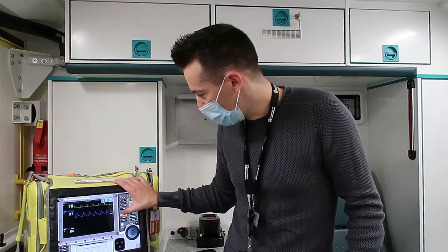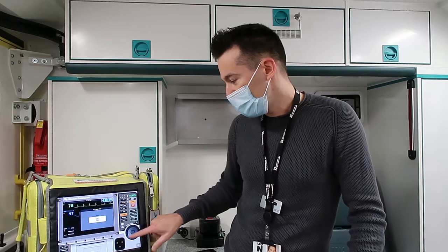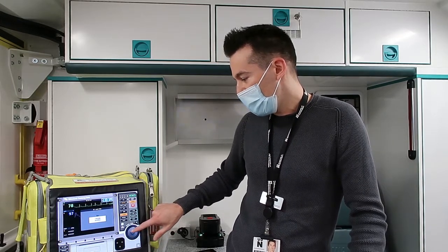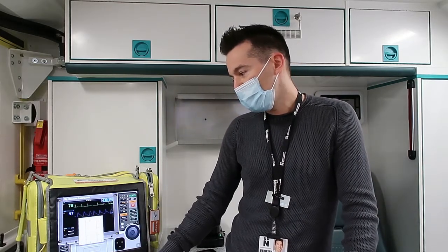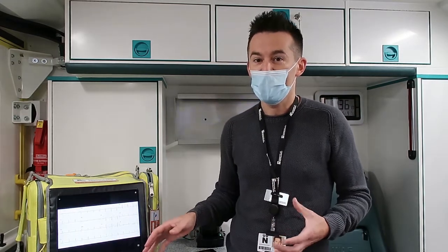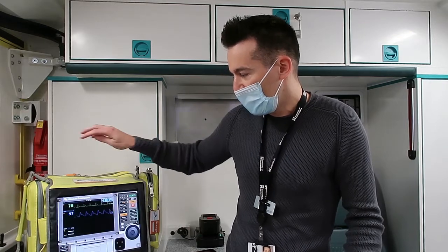I'll just stop that because it's quite loud - it sounds like an airplane going over. The other thing it can do is actually print off 12-lead ECGs, which helps tell us whether you're having a heart attack or not. You select the age and the sex, and then it will print out like a real ECG would, and we train you how to interpret these so you can tell whether patients are having a heart attack or not.